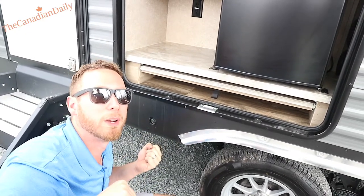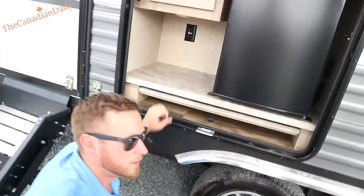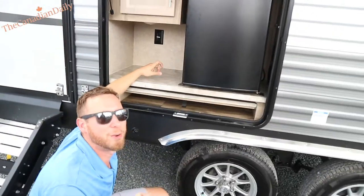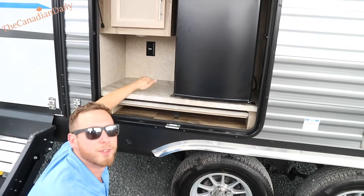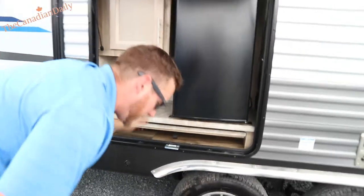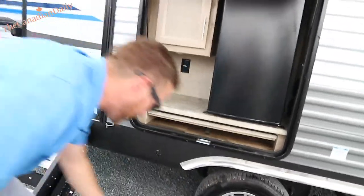You can manually take in the slide if you ever run out of power. It'll just be slow, but if you have an impact gun it'll be way faster. At least you're not stuck — if you're going down to the States or something, you're covered.